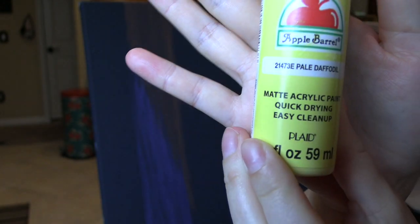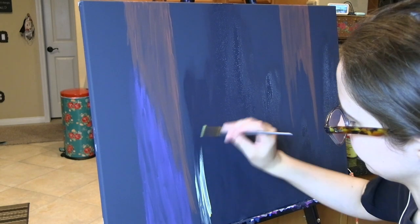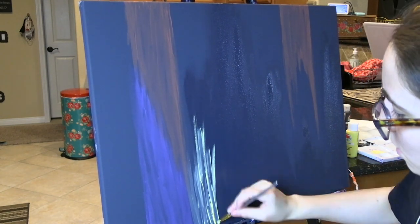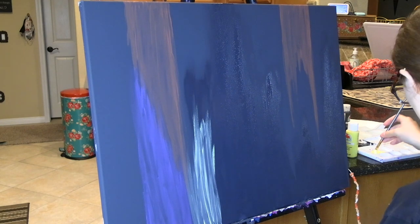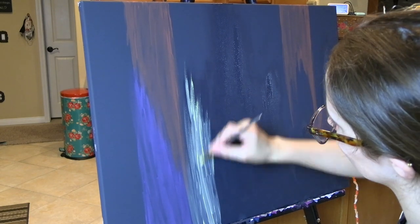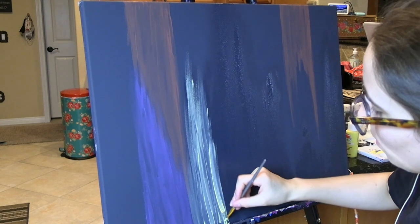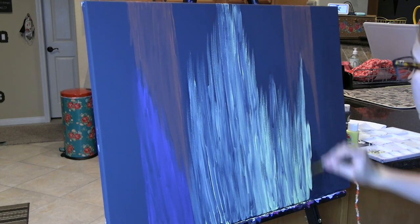Now, I'm taking the color Pale Daffodil by Apple Barrel. This is a really pretty light yellow color. And, this is going to go basically in between the two orange colors that I had placed. It's going to fill up this whole middle part of the canvas, going kind of all the way up, tapering down, just so you can still see that pavement color. To help with the blending, I just painted some more pavement so it was wet enough for me to blend the yellow in.